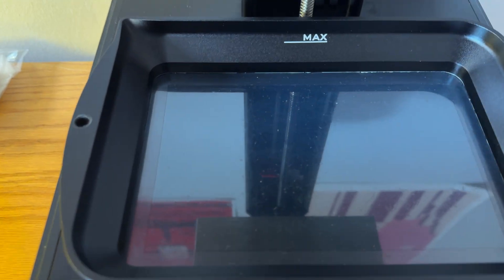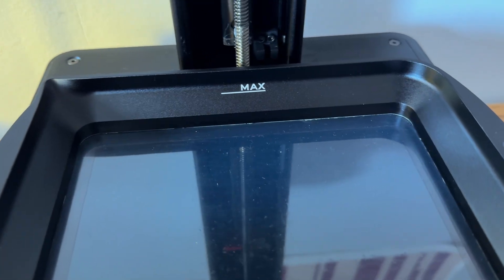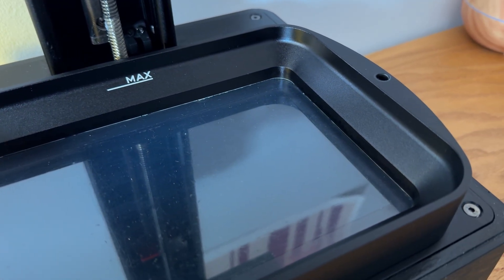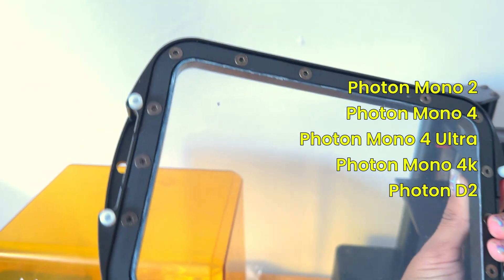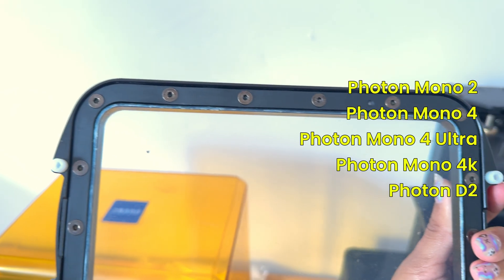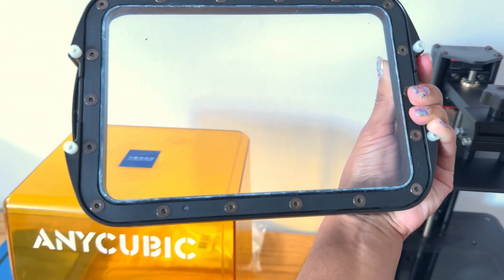I was very disappointed to hear that Anycubic discontinued this machine very shortly after it was gifted to me. So the kit that I'll be using in this video may not be available at the time of you watching it, but the process is similar for other Anycubic machines, including the Photon Mono 2, 4, 4 Ultra, 4K, and the D2. So you could probably pick that up on Amazon or the Anycubic website.